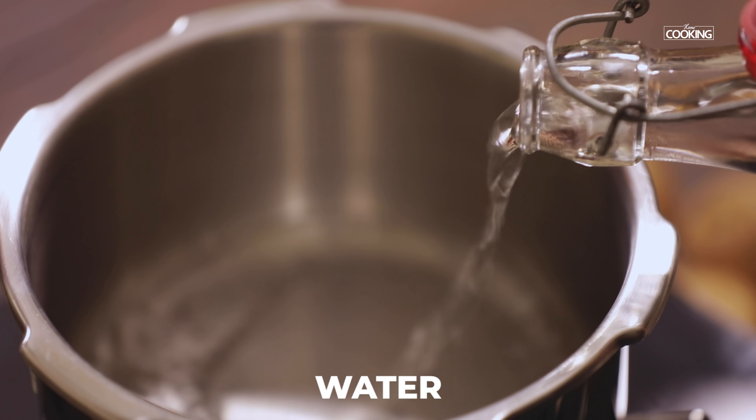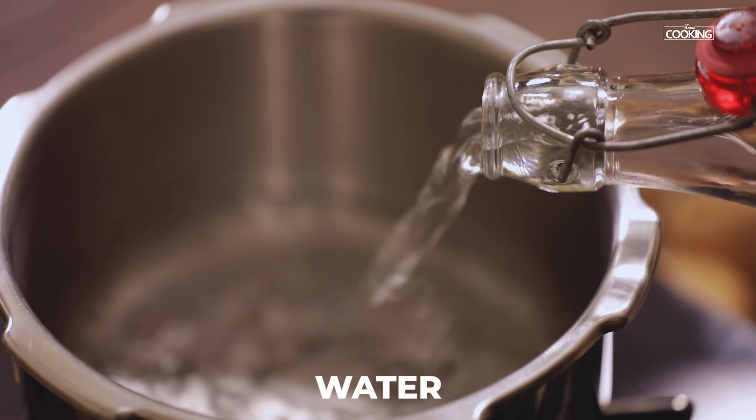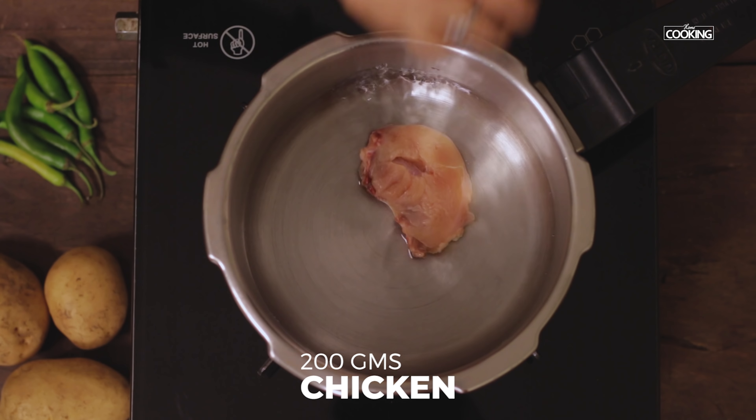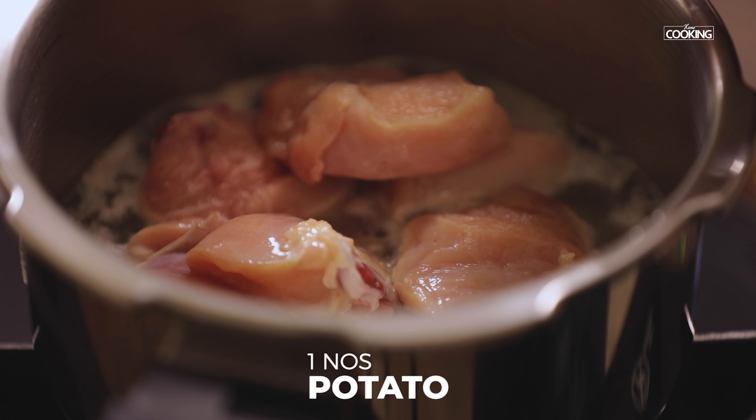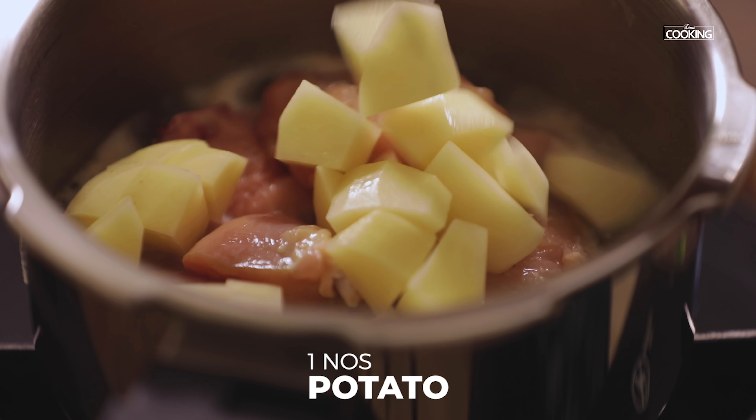Take a pressure cooker and add a little water. Have about 200 grams of chicken with bone. To this I'm going to add 1 large potato. Season it with salt.